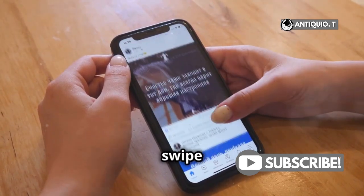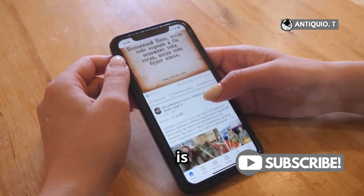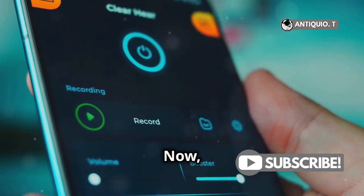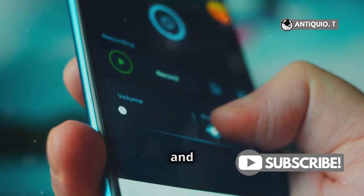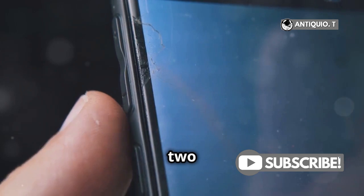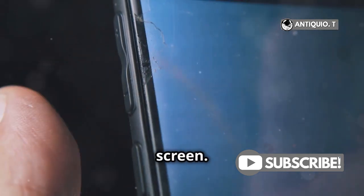First things first, swipe down from the top right corner of your screen to open the Control Center. This is where all the magic happens. Now look for the screen mirroring icon. It's usually located near the brightness and volume controls. It looks like two overlapping rectangles. Give it a tap and you'll be one step closer to sharing your screen.